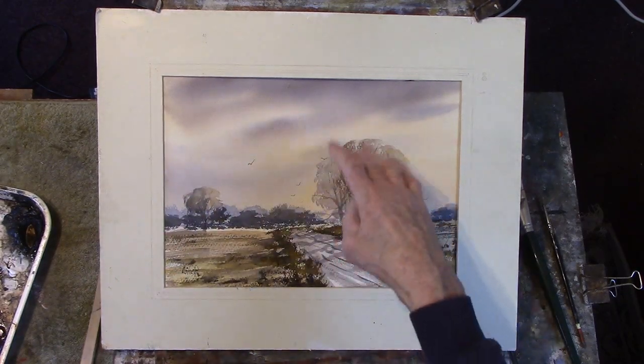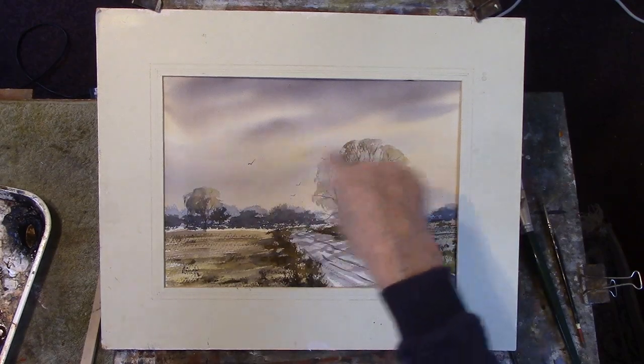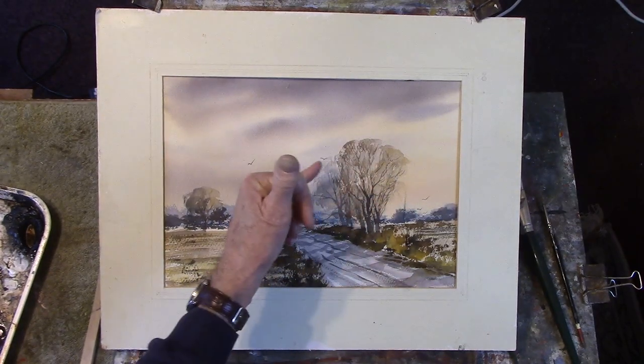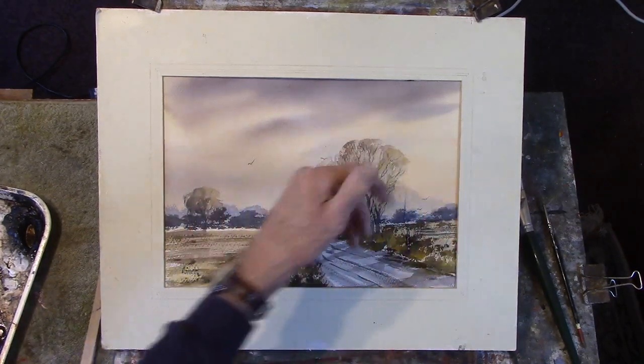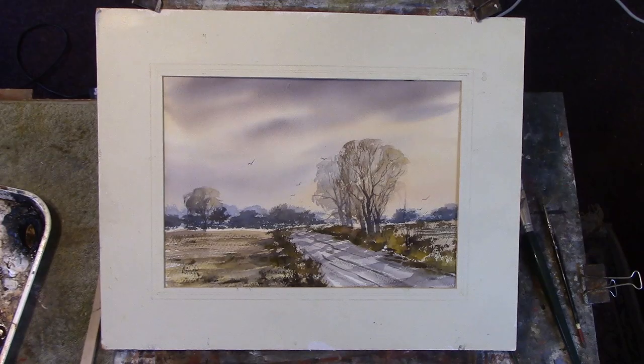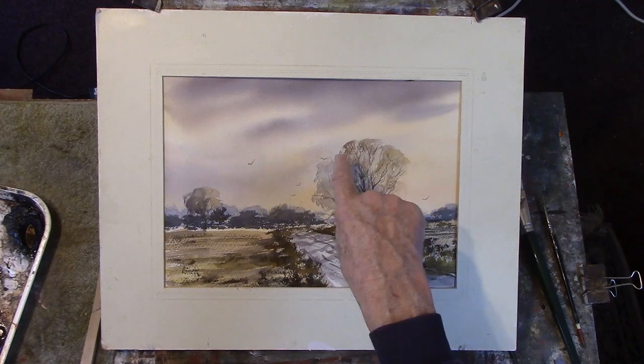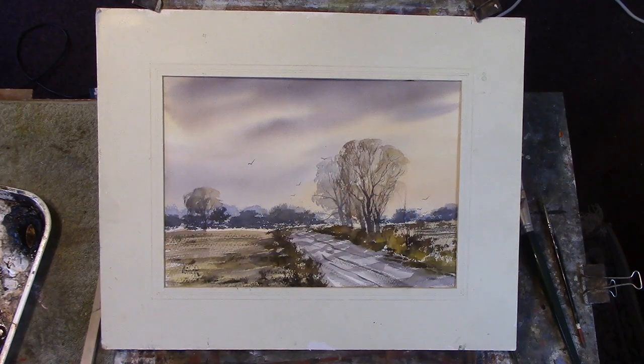I've got a better shape on these trees — these 'balloons.' It's a way of showing a lot of twigs without actually putting all the twigs in. It gives the shape, but if you do it too heavy it wouldn't quite be right. I've gone into some recession here but I've not over-detailed it.